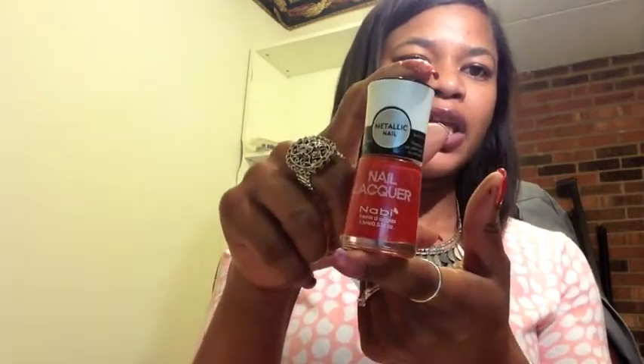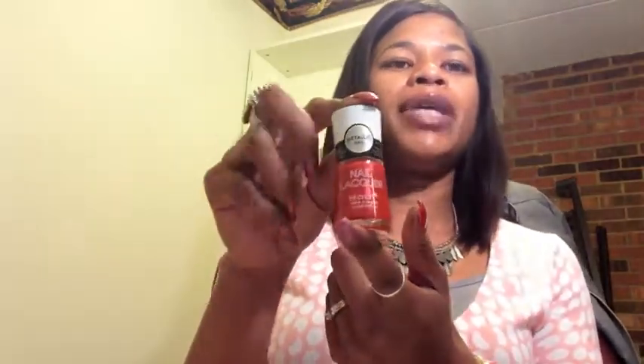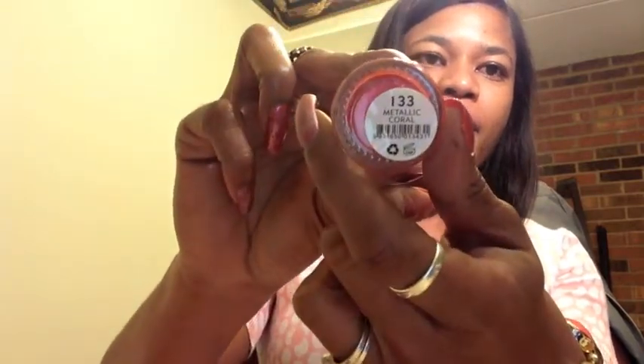As usual I started off with my Sesh reconditioned base coat, and then I used two different brands today — both of which I have not used before. Both were purchased down in Atlanta, although I have found a few colors of the Nabby nail lacquer here in Cincinnati at Traders World. This color is a metallic polish called Metallic Coral.